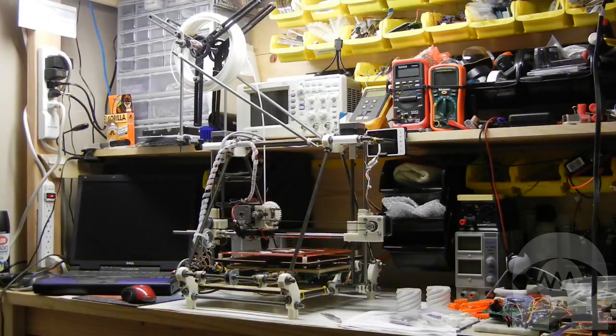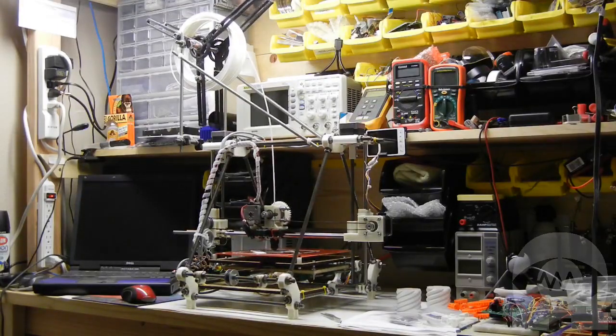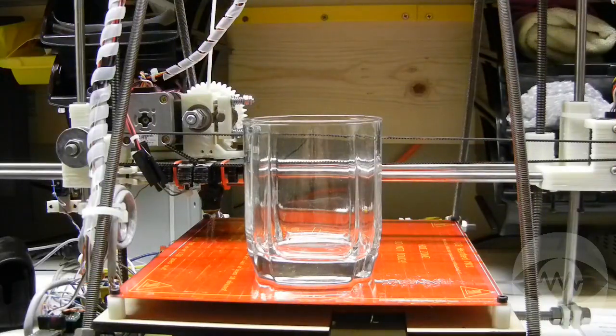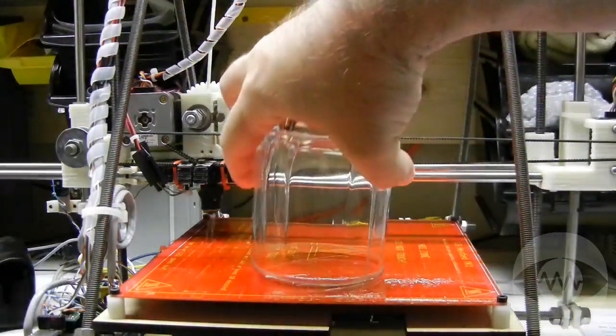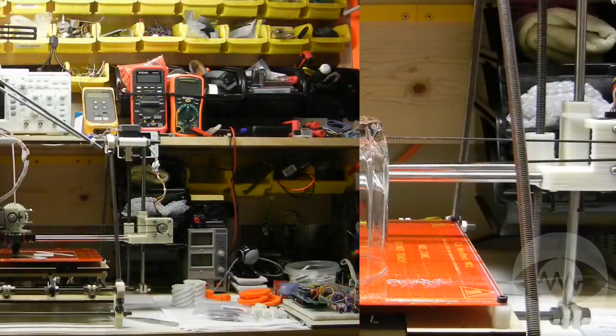What objects can we print? We can print a huge variety of objects as long as they fit within the build area of the printer, and we can orient the object in a convenient way. Look at this flat bottom drinking glass. We could print this shape right side up very easily because all layers of the glass are supported by the layer underneath. If we turn the glass upside down, the bottom of the glass that is now at the top has nothing underneath it to print on, so we may need to add removable support layers. If we were to turn the glass on its side, it would be very difficult or maybe even impossible to print.